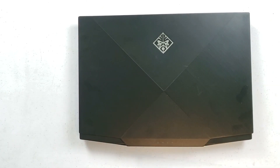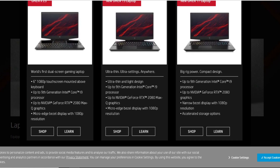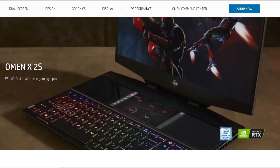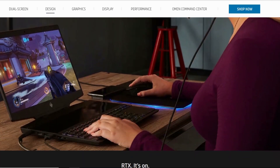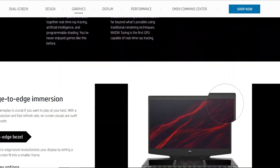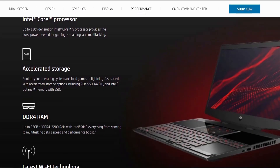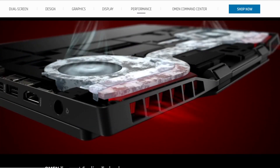The warranty information is included. They've got three different models — if you look at the website, you've got the 15-inch with the secondary 6-inch screen where you can put a map or a Twitch feed from your game. That model seemingly has liquid metal. I asked HP whether the regular 15-inch has liquid metal and they said it doesn't, but I'm not sure they can be trusted — I also asked if the regular 15 has a G-Sync panel and they said no, but it does.